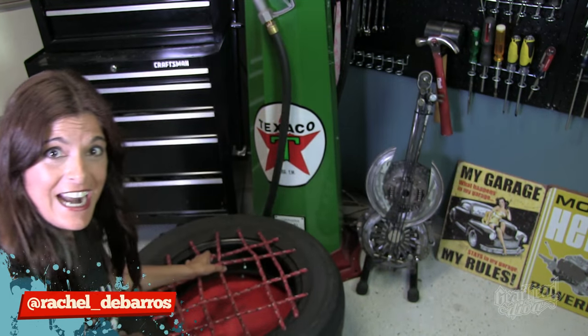Hey everyone, and today I cleaned out my shop. It was piled with all this old junk, and I did that by turning that junk into other more useful junk, like this rolling tire stool for the shop. Check it out.